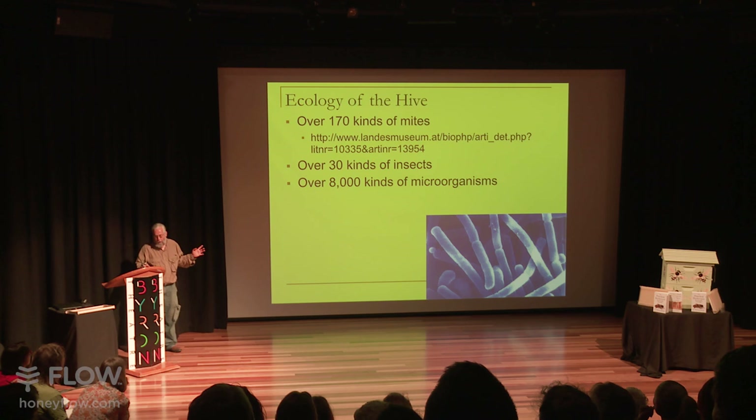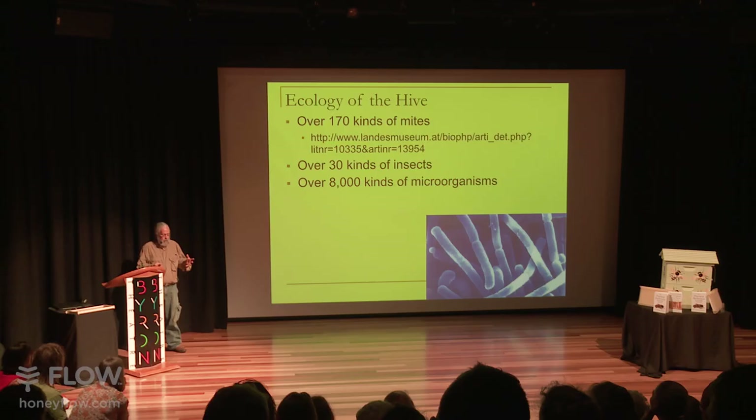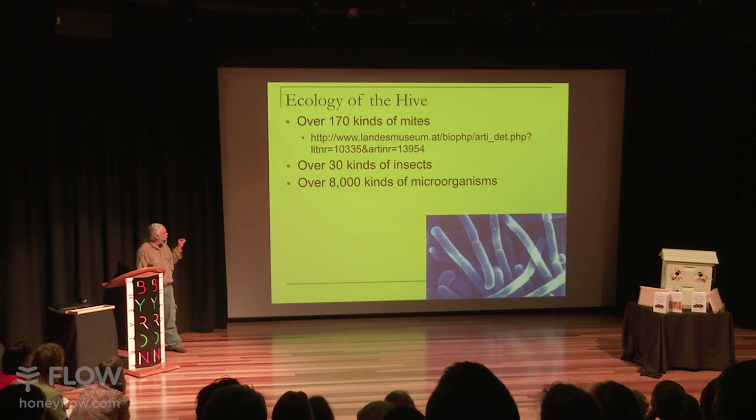I think beekeepers and bee scientists for the last 150 years at least have made the mistake of assuming that a bee colony is just a bunch of bees, and they haven't taken into account that it's an entire ecology. If you ever go take a hive out of a tree, you'll find things living in the detritus at the bottom of the colony — things that live on the bees, in the bee bread, in the honey, and in the gut of the bee. There are 170 kinds of mites that live on bees, and only really three of them are a problem.